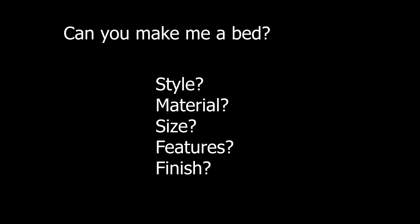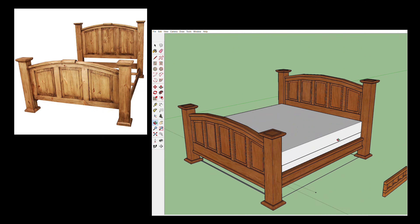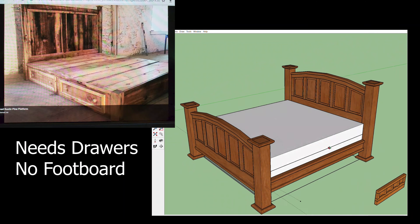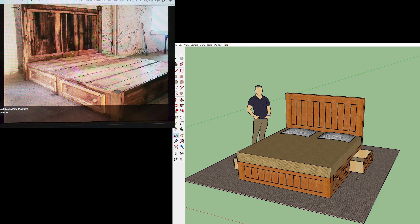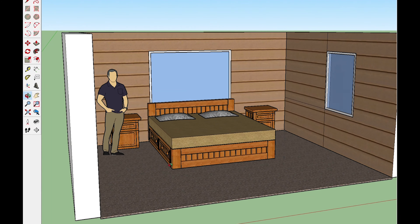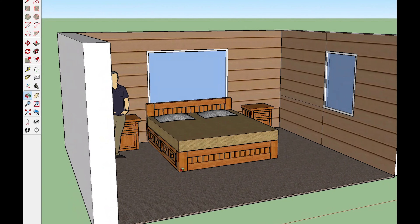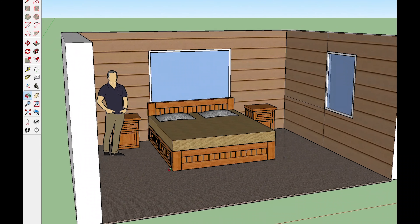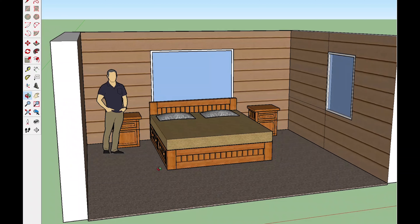Developing a plan for a piece of custom furniture with a client is an iterative process. After a few iterations of passing pictures and plans back and forth, usually I'm able to work out what the client has in their head and get something that they desire. In this case the client wanted a king-sized bed, a low mattress height, and he wanted to make sure that the backboard did not interfere with the window in the wall behind.